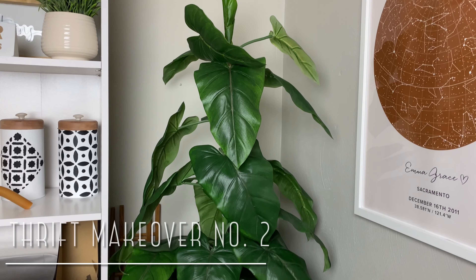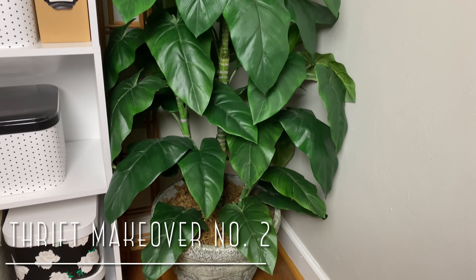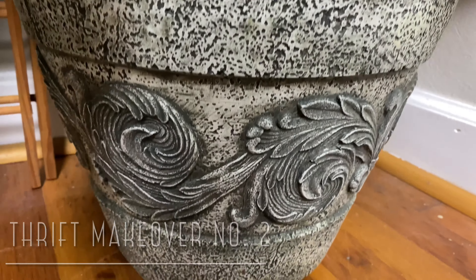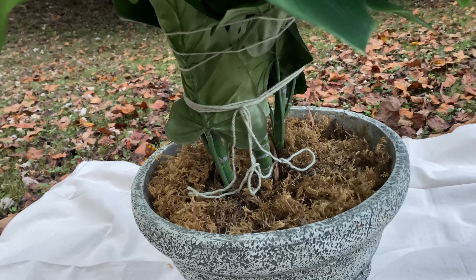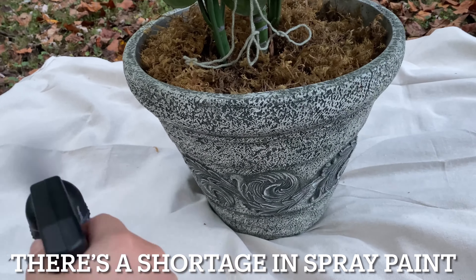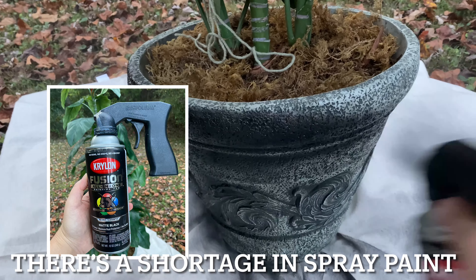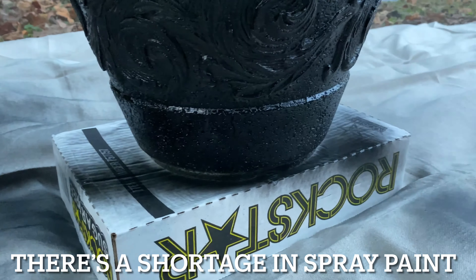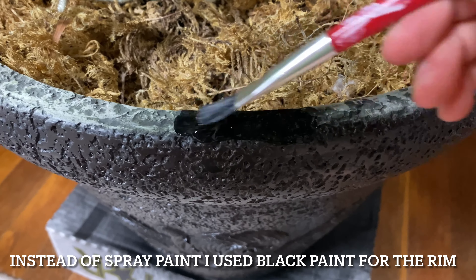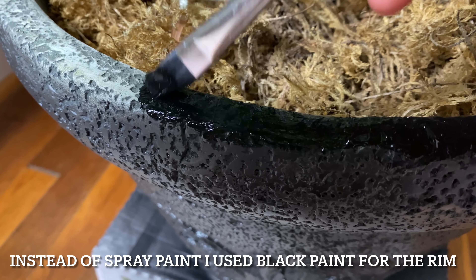For my second thrifted makeover it is this beautiful giant faux tree that I got off Facebook Marketplace for $35, which is such a great steal. I love everything about this plant except for the color of the pot — it looks like faux stone and reminds me of medieval times. It was a quick and simple fix by simply using black matte spray paint and painting it black to make it look more modern and nicer in the space. Another super quick and easy thrifted makeover — sometimes these thrifted things don't need to be complicated.